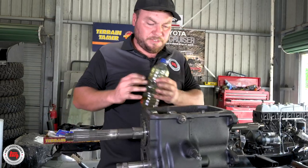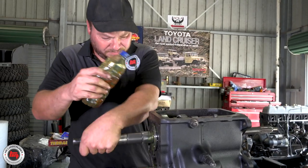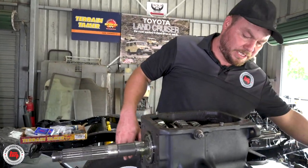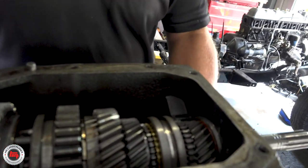Those bearings are all home. We're just going to lube up so it's all in there for when it first starts moving. We'll get the bearings in the lay shaft now and lift it up in place.